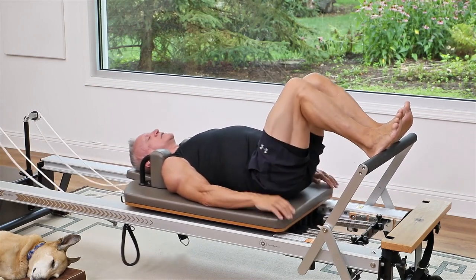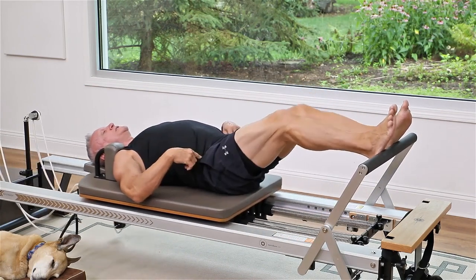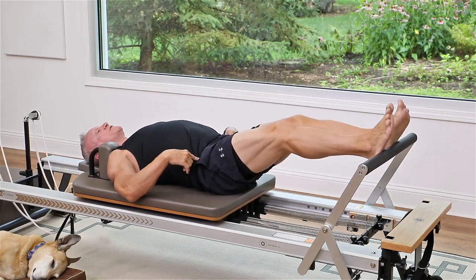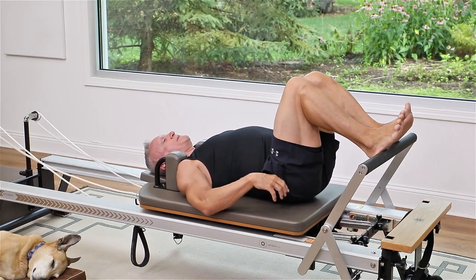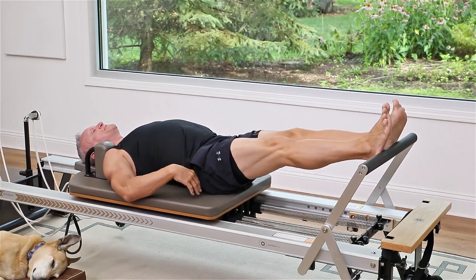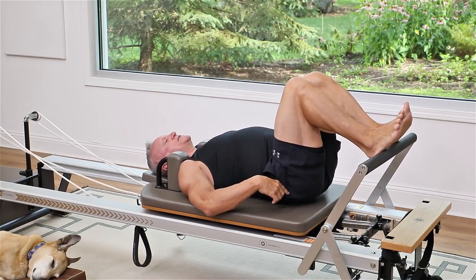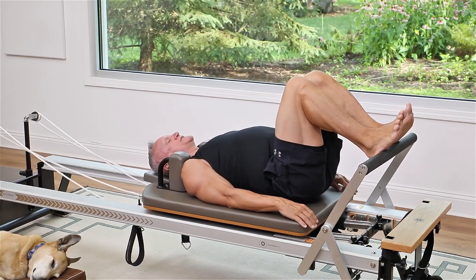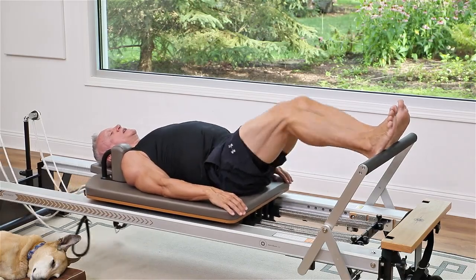You don't want to snap your knees as you press out and return, and you really don't want to feel like you're changing the position of your pelvis. You should be able to feel where the back of the hips are on the carriage and they should stay in that same spot as you go out and in.